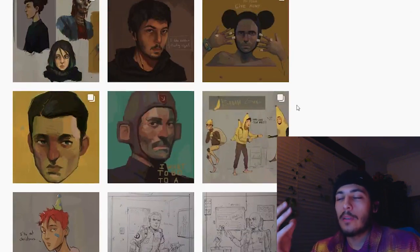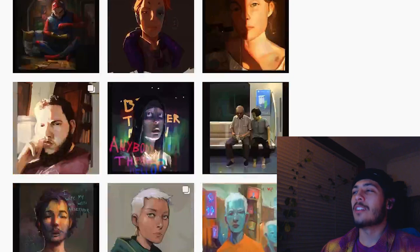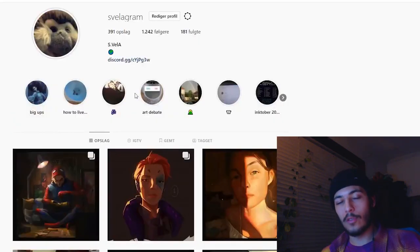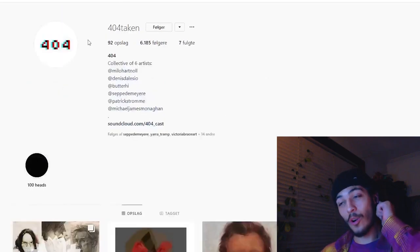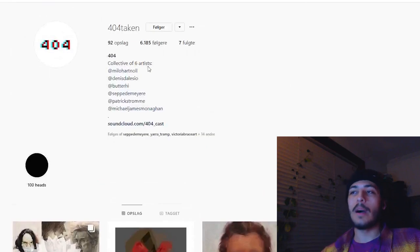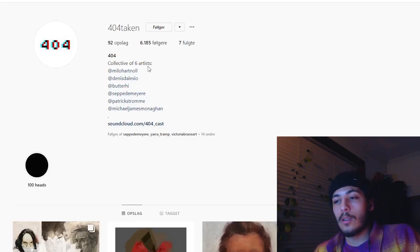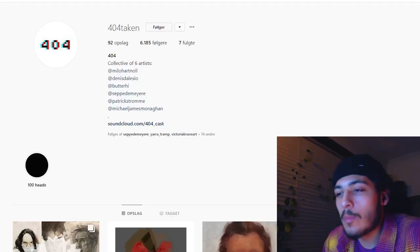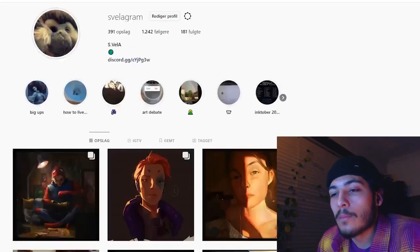I want to give a big shoutout to all the 404 members for hosting this challenge — each individual artist: Milo, Dennis, Hillary, Sepi, Demaia, Patrick, and Michael from the 404. Thank you so much — this was a major game changer for me.